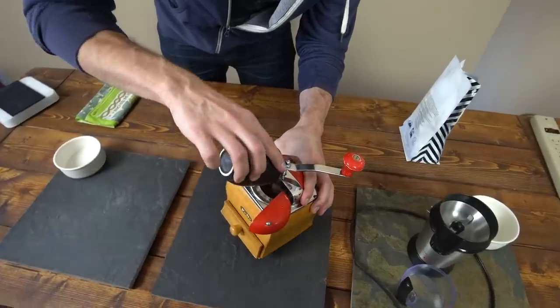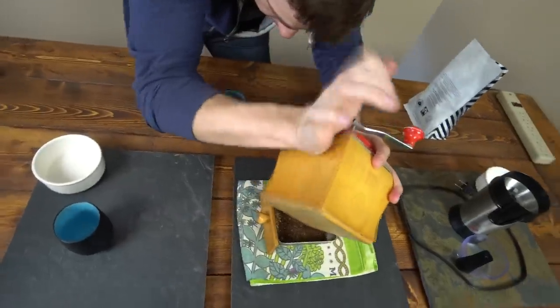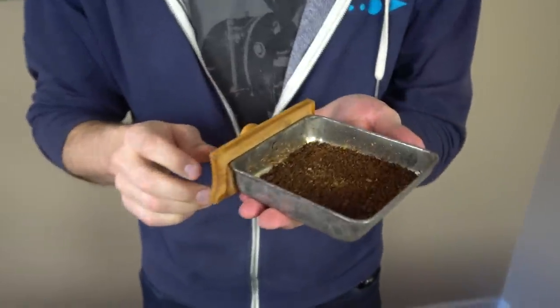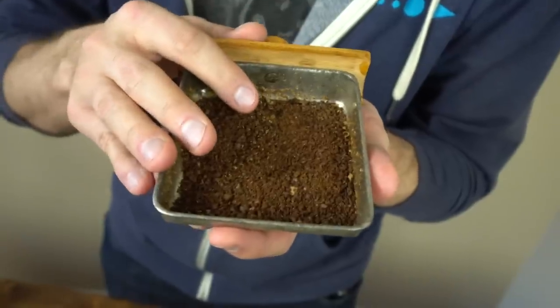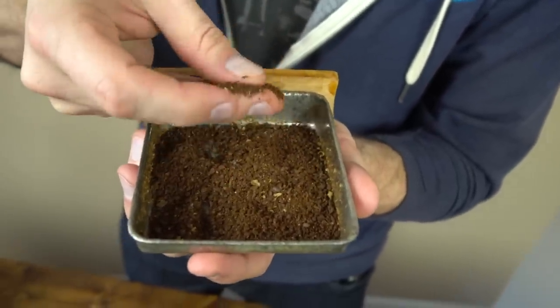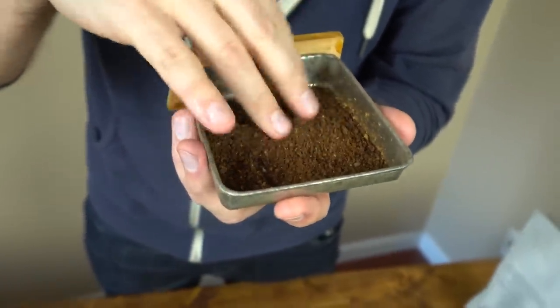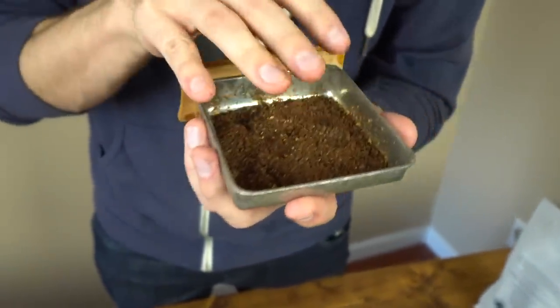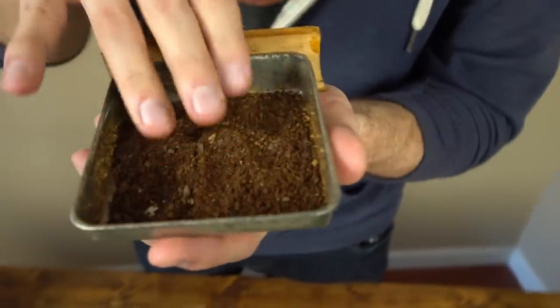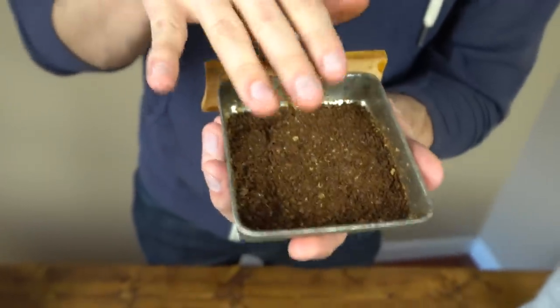Now that we know what we're looking at, let's actually grind and compare how they look side by side. As you can see, we have some fines and some coarse, but for the most part it's quite consistent. Don't be afraid to get in there and touch your coffee — you can feel a grind setting, feel if it's even, feel if there are bigger or smaller chunks. Overall, it's looking quite good and quite even.